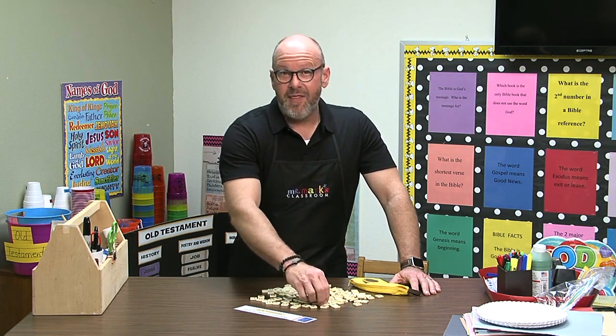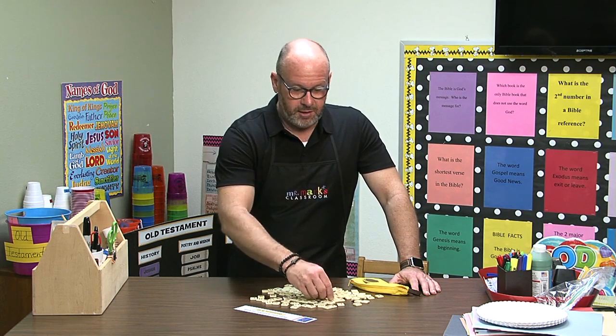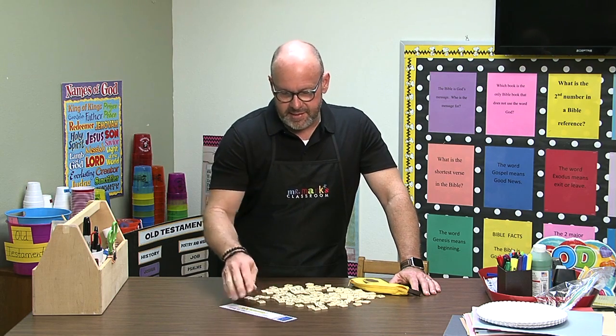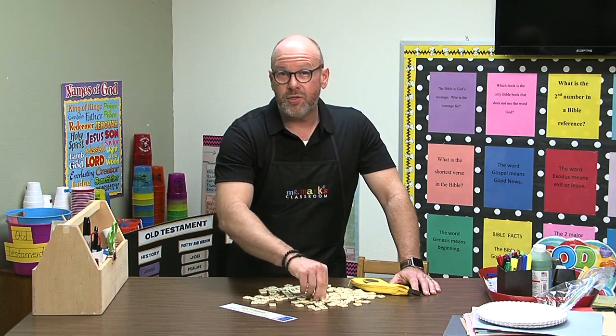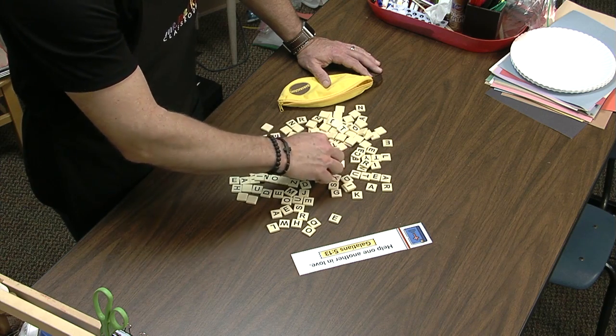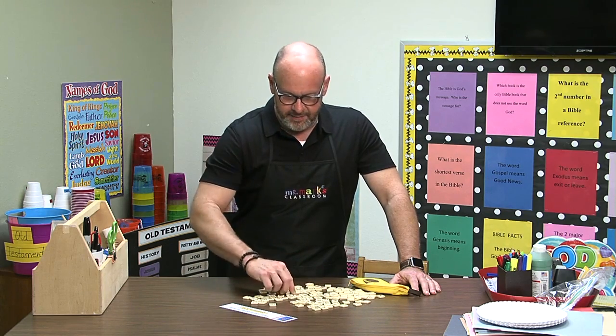That makes it much easier. Once you cut all those letters up, you'll just need to put them in a little baggie. This has been so much fun because the kids get to start looking for the letters and they recognize the letters. You could do this with smaller children too — you just have to watch because these could be a choking hazard. It really needs to be a teacher-led activity.